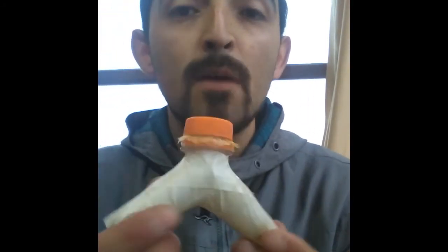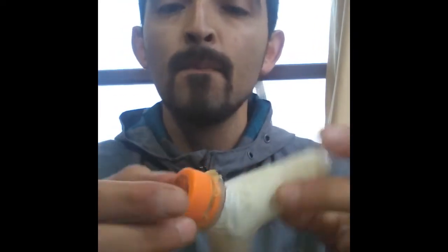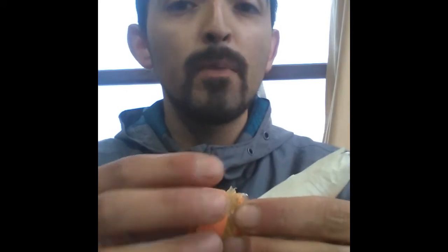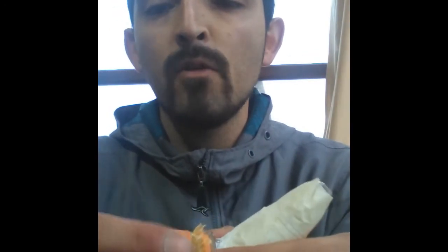This instrument is called Kazoo. I made it with the tip of a plastic bottle — if you see here, this is the top. I made a small hole, you can see there, and I put a piece of plastic from the bottle and made it with it.